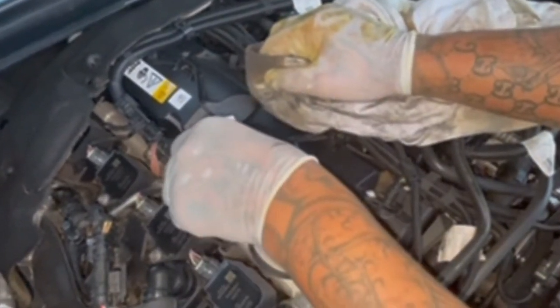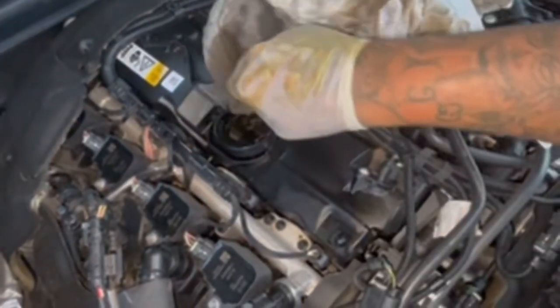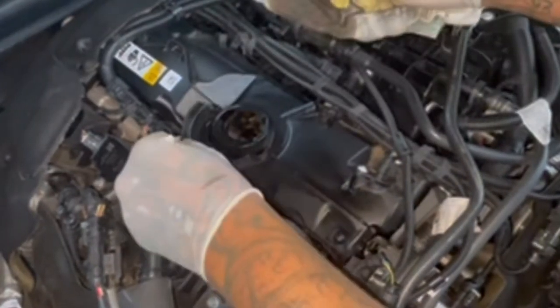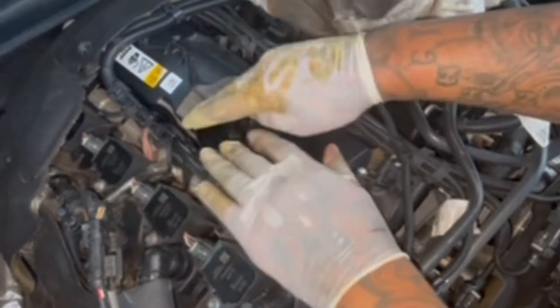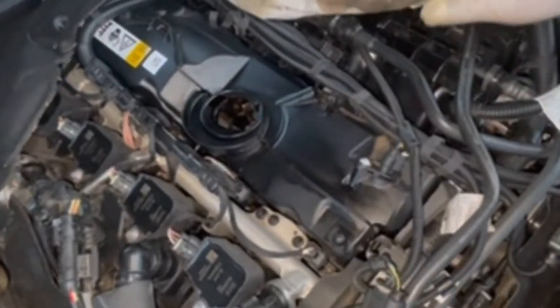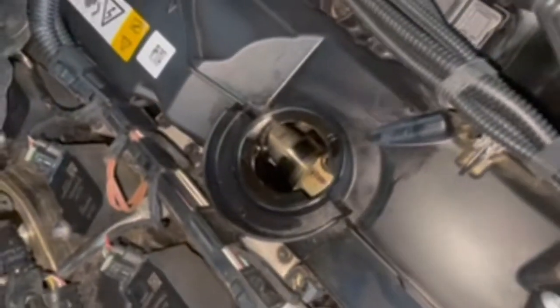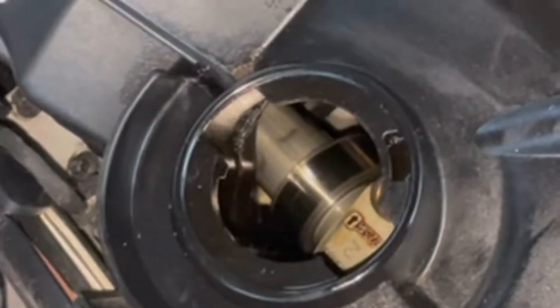Oh, I didn't even see this — the oil cap comes off. That's pretty cool; just in case dirt gets in there you can clean it out. You see how in there it's nice and shiny? We want to keep it like that, so no more letting it go 8,000 miles.